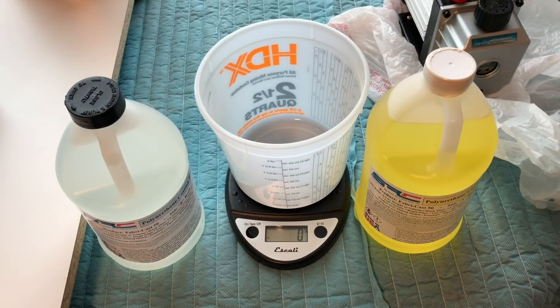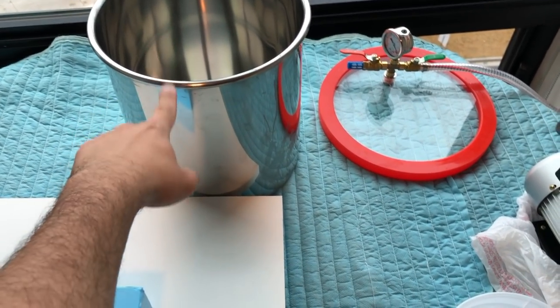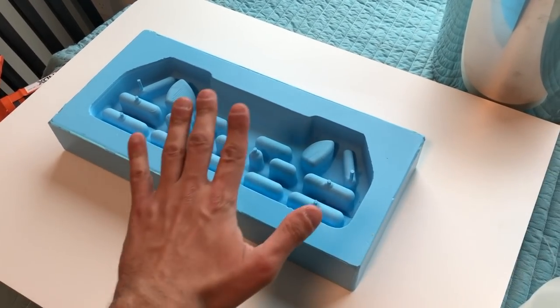Here's part A and part B of my polyurethane casting resin. I will mix them in equal parts by weight and then put them in the vacuum to remove bubbles, and then quickly pour it into the molds before it hardens.